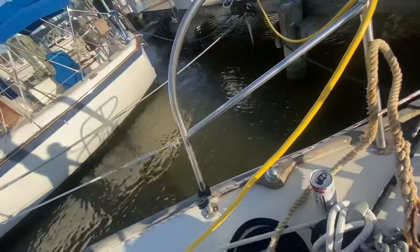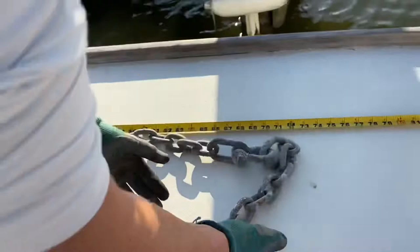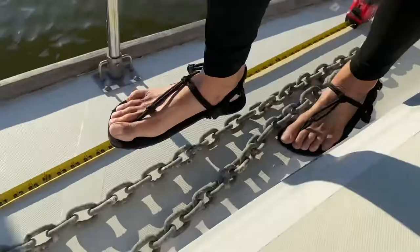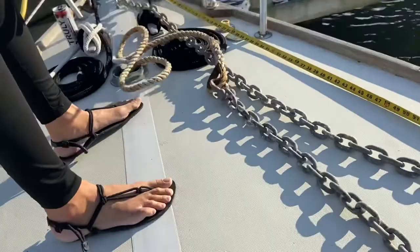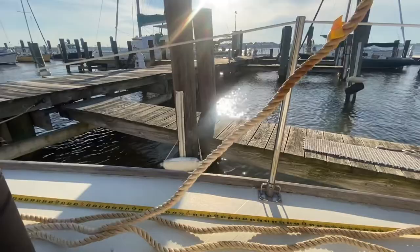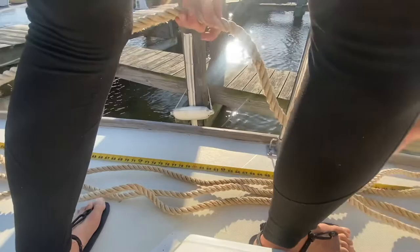Let's measure how much chain we have first. We have 17 feet of chain. I think we're going to duct tape it for now instead. Oh look, somebody already marked it at 30 feet — that's cool. That's about 30 feet. It's close enough, or our measurement is off. For this application we can just be close enough.